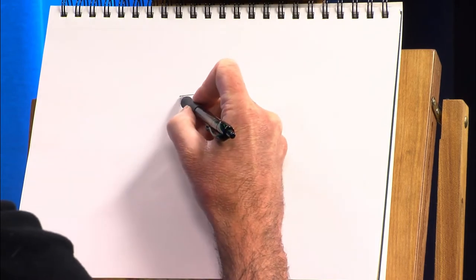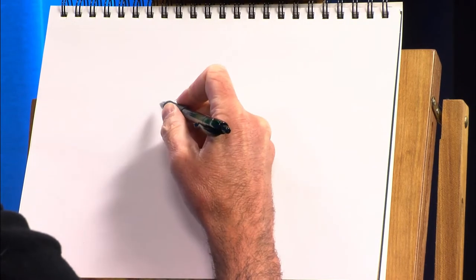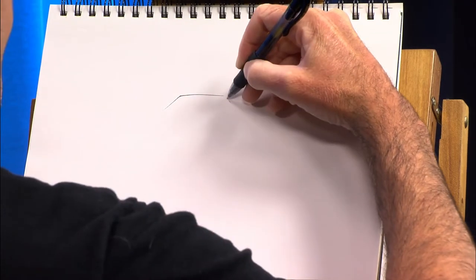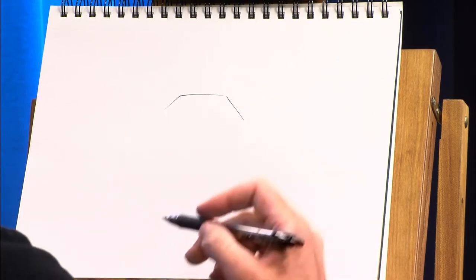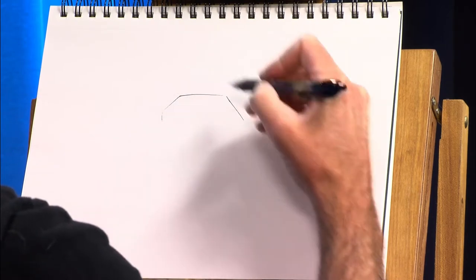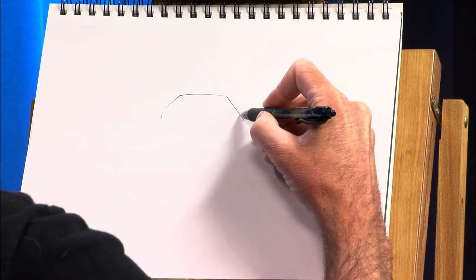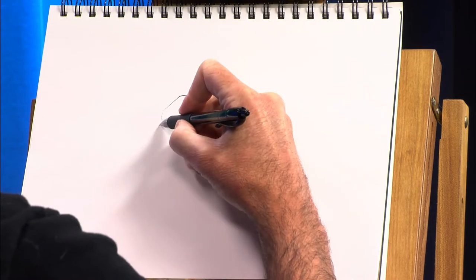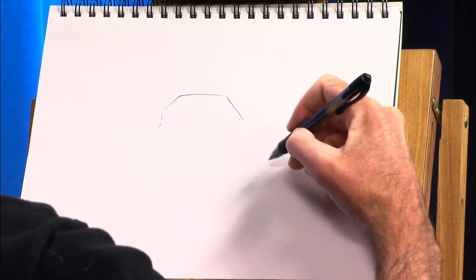So for the top of the head, it's going to be like that. And then almost like you're drawing a stop sign, we're going to come down on both sides like that. I made these lines a little bit wider than I wanted, but we can adjust as we go. Then I'm going to come down and in slightly, and I'm going to try to keep things fairly symmetrical. And then we're going to come back out just a smidge.